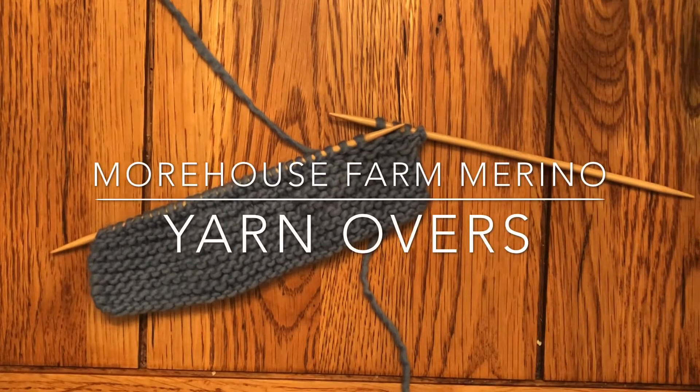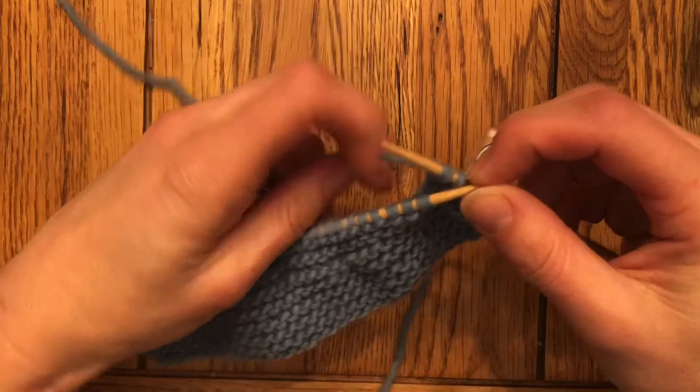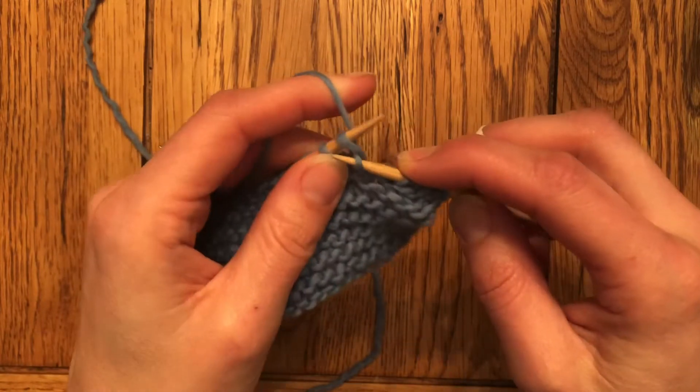Hello, Erin from Morehouse Farm here with today's knitting tip: how to do a yarn over. Believe it or not, this is one of those first stitches that most of us do by accident and think, oh no, we've made a horrible mistake — but we already know how to do it. So if we can just channel that, we'll be able to make some pretty beautiful lace designs.